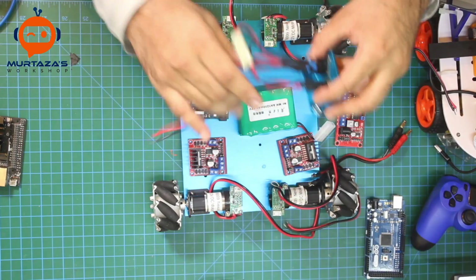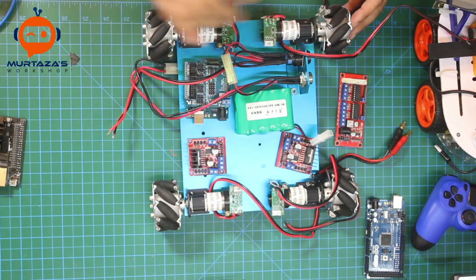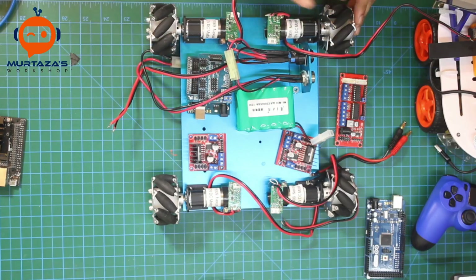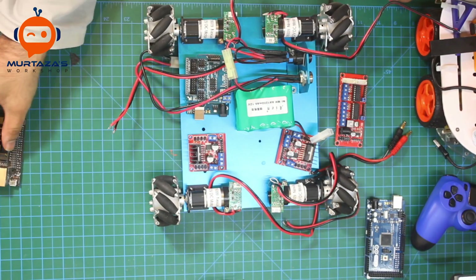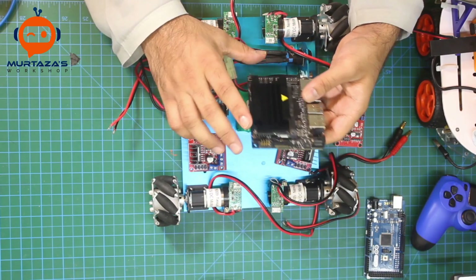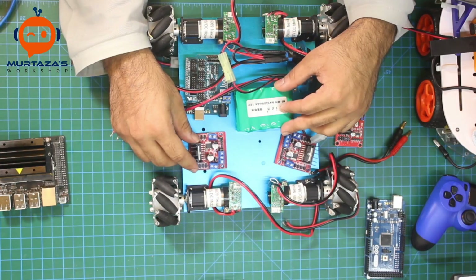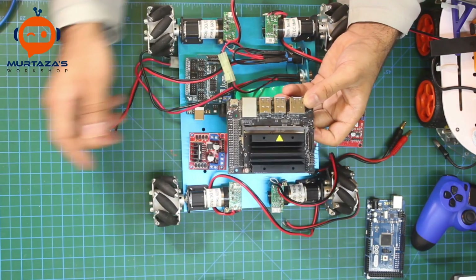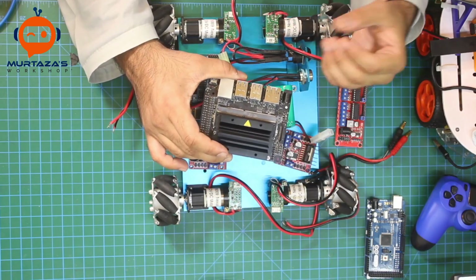Putting it all together, the first layer will hold the base components, but we can't fit everything on one layer since we're building a more advanced robot. We'll make multiple layers, as we did with the previous robot. I'm also likely going to use a power bank — rather than the main battery — to power the Jetson Nano, with the Jetson Nano placed on a top layer.